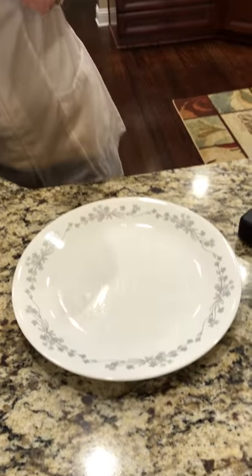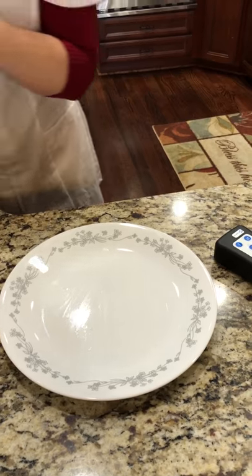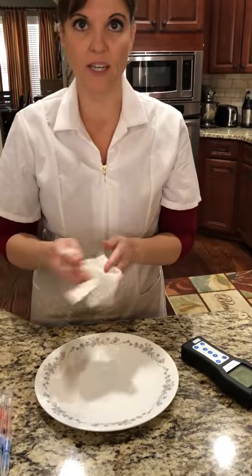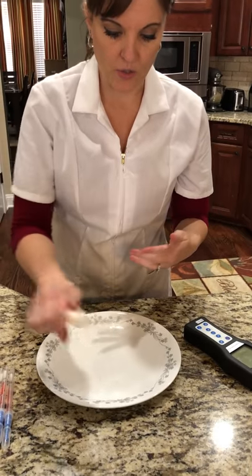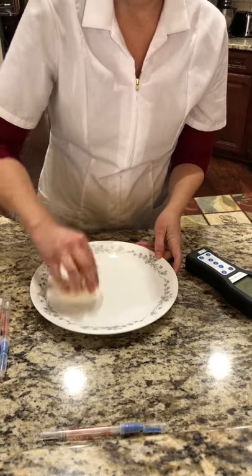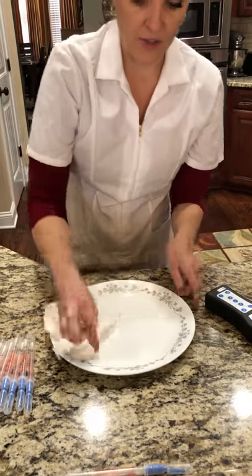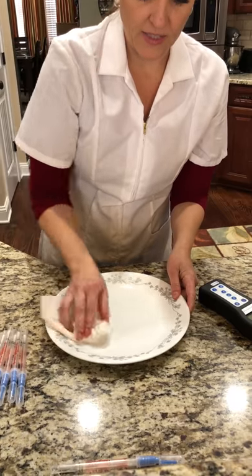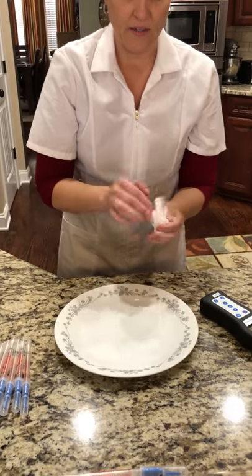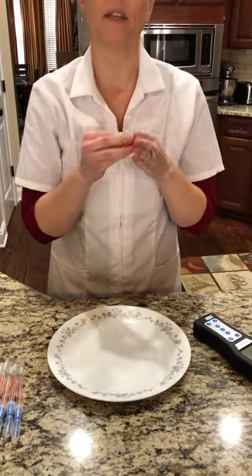We got that good and goopy. Now we cannot test surfaces that are visibly dirty or where you can see residuals, so we do need to dry it off. You're already wiping it off, but you still have bacteria and everything else staying on there. Anything left over will impede the swab's ability to read.